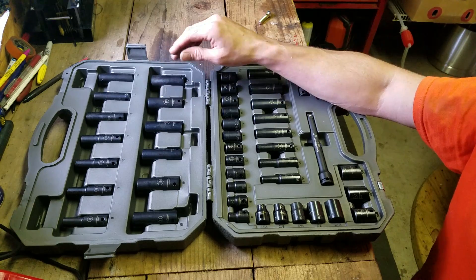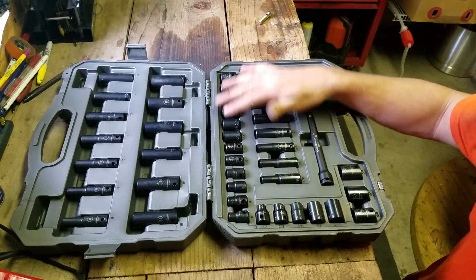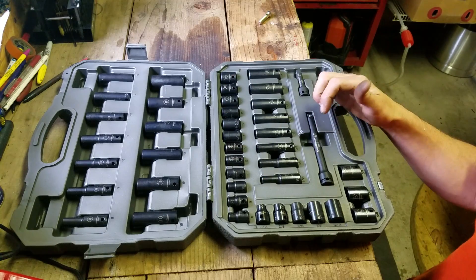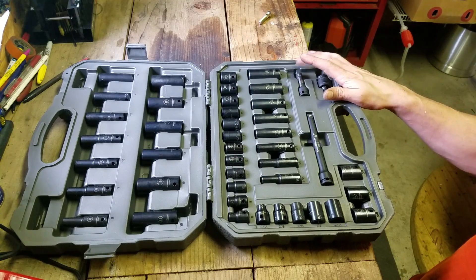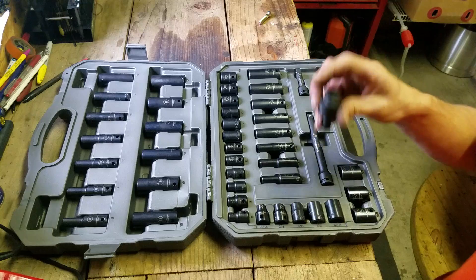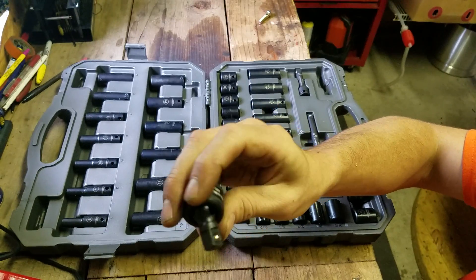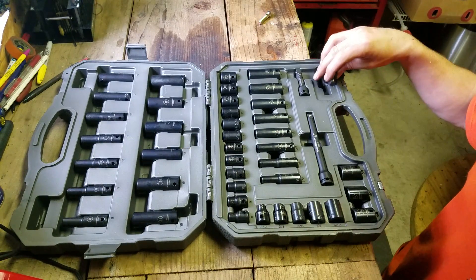19 was the biggest from the SunX, and same thing with the small ones — it only has a shallow 19. It's got more metric than standard. Comes with two extensions, a 3 and a 6. Comes with this little swivel, which I got one of these from Harbor Freight that I really like, so I feel like I have a better quality one now.